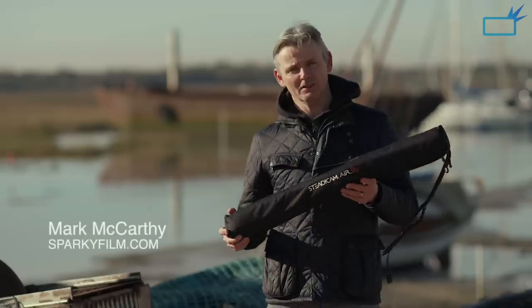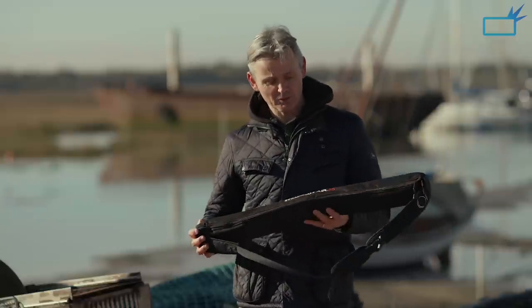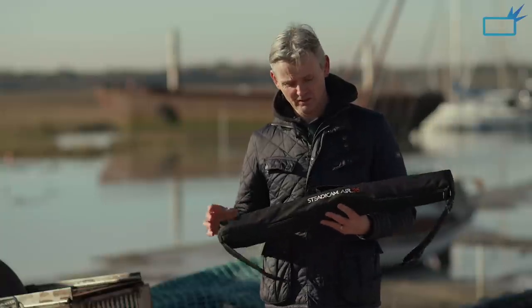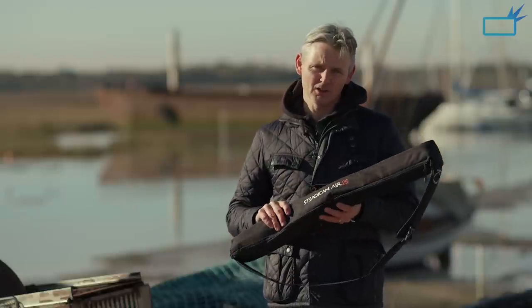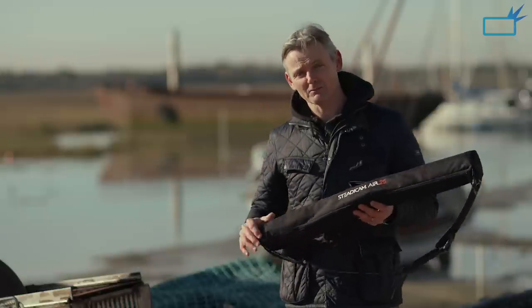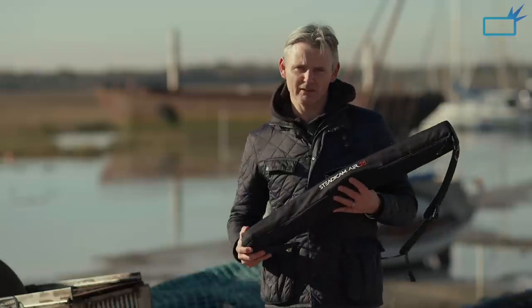In this bag is something that's going to make my life as a camera operator much easier going forward. A very dramatic statement, I know, especially when you consider what's in this bag is a monopod. I've been using tripods for years, but I recently had a chance to try this Steadicam Air 25 and it's just amazing. It's a gas-powered monopod, adjustable height which goes up to 62 inches, and it can take a payload of up to 25 pounds, so I can balance my camera on there. It's just an amazing, versatile piece of equipment.